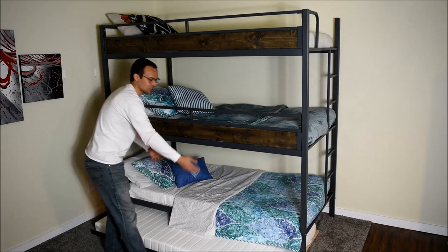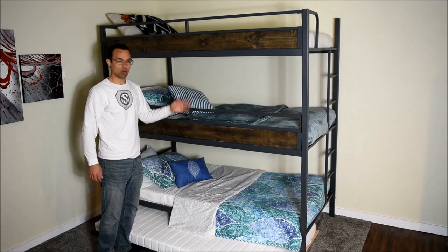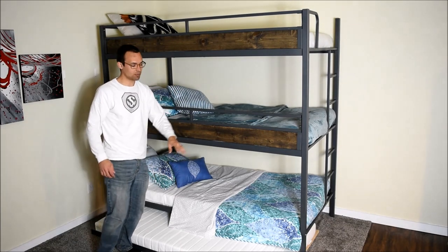Some people will have drawers or cabinets under here, or they just want the triple, or the triple with the quad to sleep up to four people.